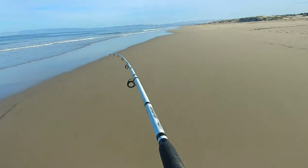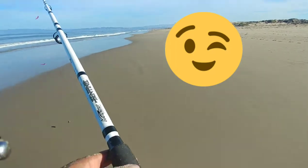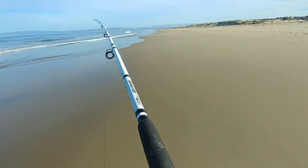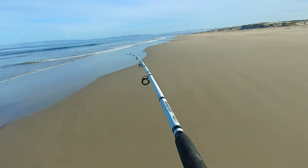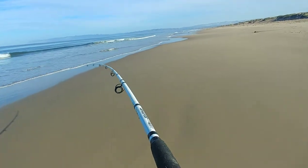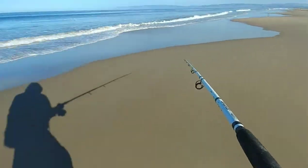So yeah, I just caught one jacksmelt. A bunch of the tails on my Gulp sandworms were getting bitten off, and the sand crabs were getting eaten out. I want to know your guys' opinion — when you hook up sand crabs, do you start the hook through the top of the shell or do you go underneath? Drop a comment down below. I usually hook the sand crab from the top of the shell down, but I also tried hooking the sand crab from the bottom up. Let me know. Alright, peace!